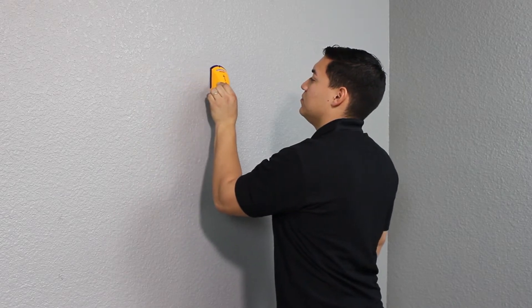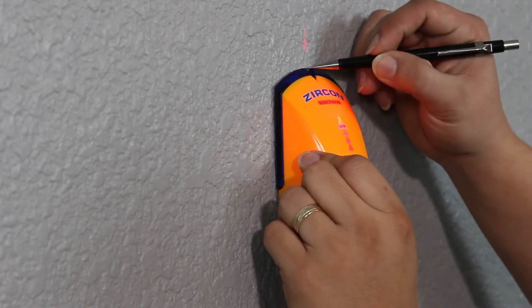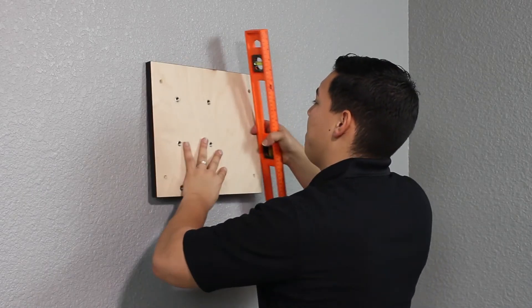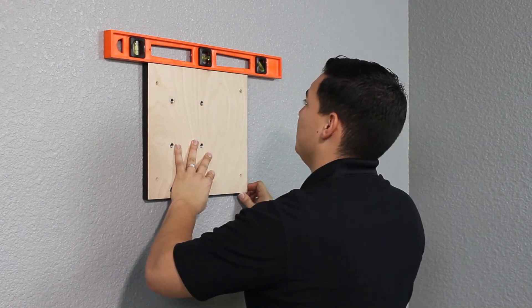Use the stud finder to identify the position of any studs that are near the installation area. Place the backer panel against the wall in the desired mounting location, and use the level to ensure that the panel is straight.